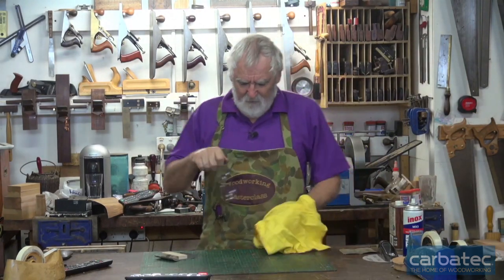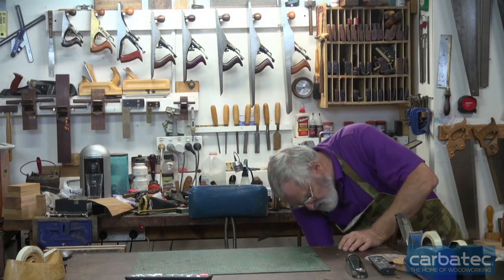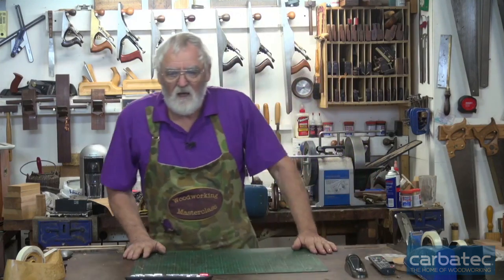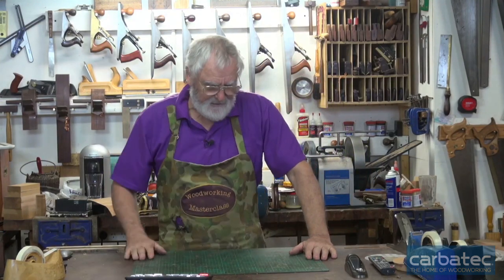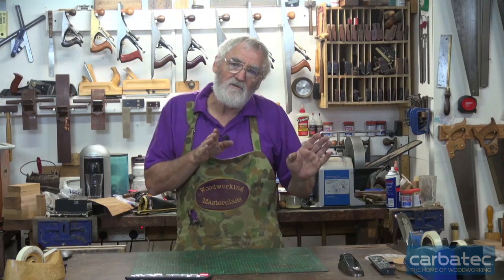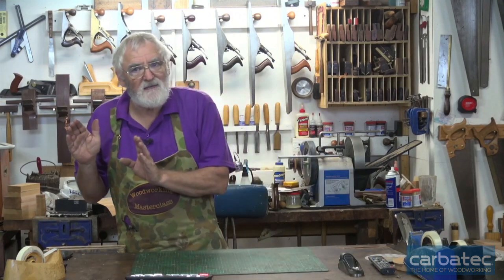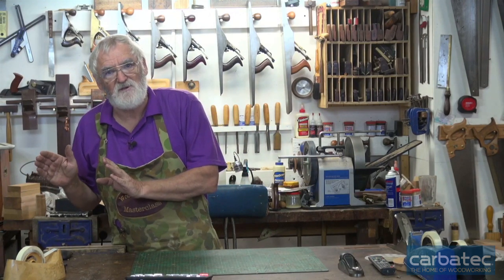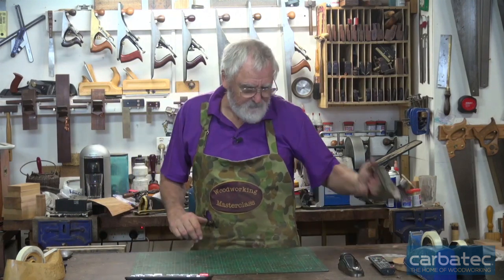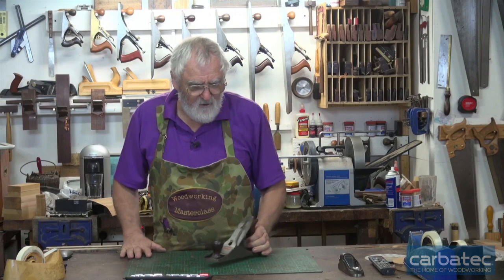Getting back to numbers of planes — thinking of it like golf clubs — if I could only have two golf clubs, I'd have a number seven and a putter. So my number seven is a block plane, and the putter would be a number five and a quarter, because the five and a quarter is a little bit longer than a number four and still small enough to use as a smoothing plane.